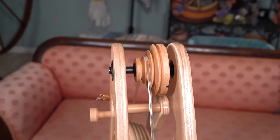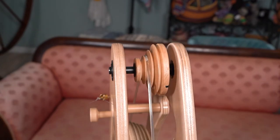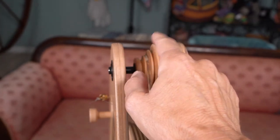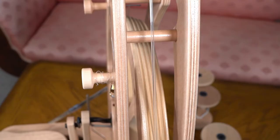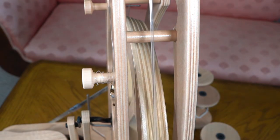The Ashford Joy 2 has four speeds: 6 to 1, 8 to 1, 11 to 1, and 14 to 1. It is as easy as just moving this band to whichever position you want it to, and likewise moving it on the coordinating spot below.